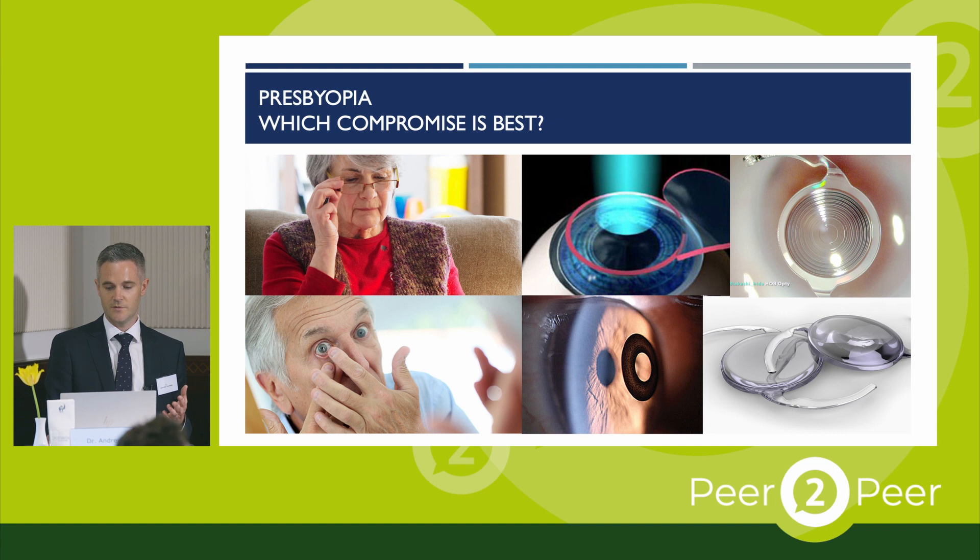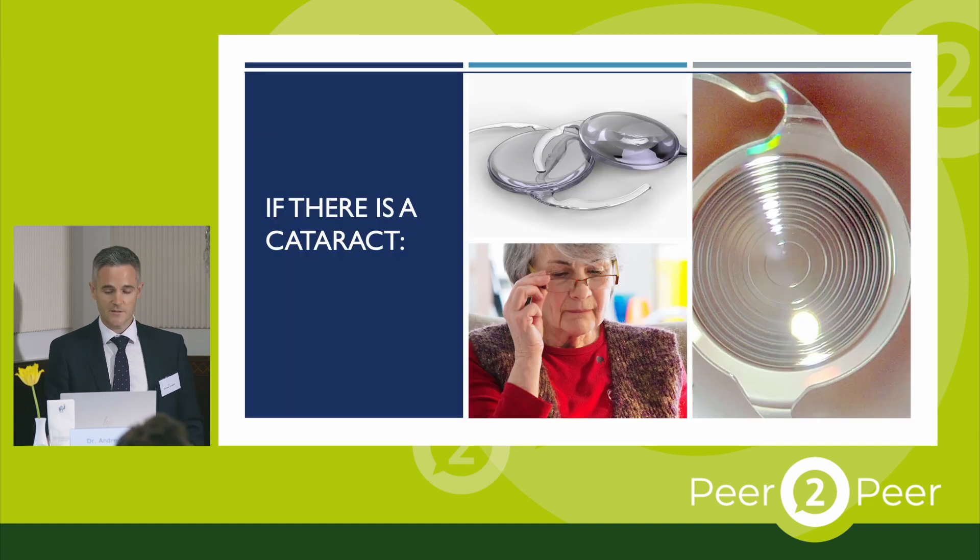If there's no cataract, then all these options are available, and there are obviously pros and cons to each. Once there's a cataract, our options are limited to what we can do with intraocular lenses — either with a monovision strategy, multifocal implants, or balanced vision using monofocals and then wearing glasses afterwards.